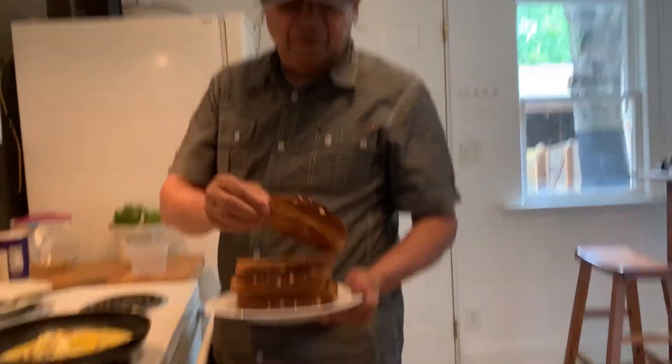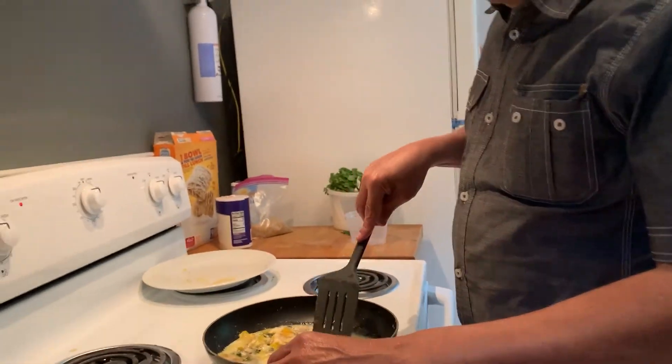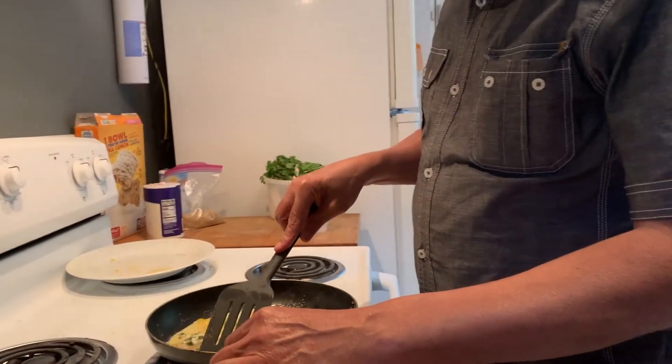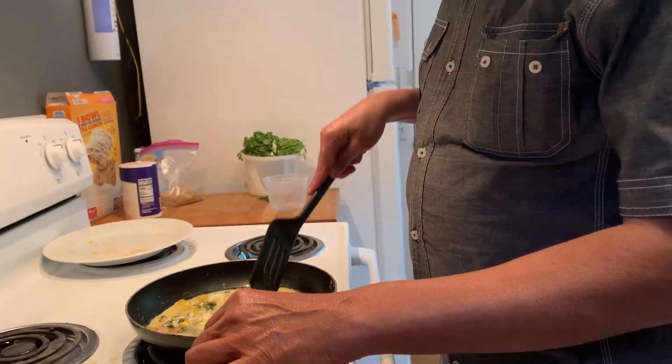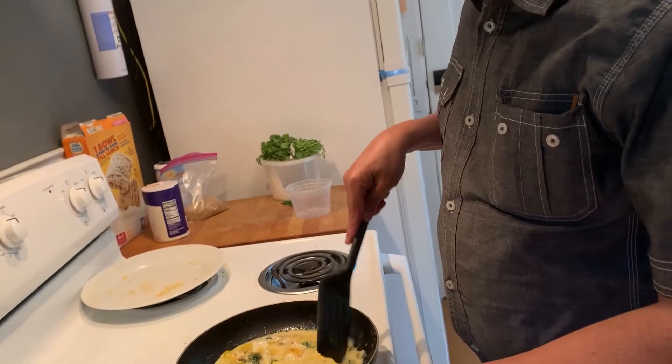I already made my toast here — can you see my toast? Yes, they all look good. We have to let it kind of slowly cook and then flip it over so that we get a scrambled egg, because we don't need an omelette, we need a scrambled egg.